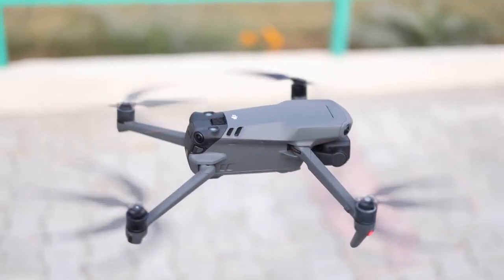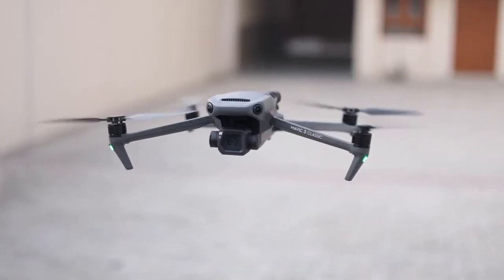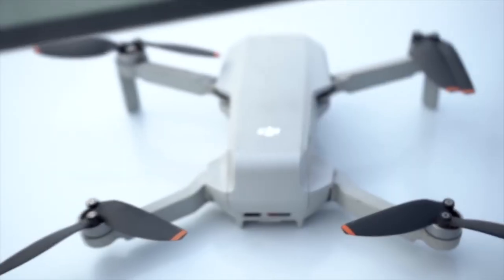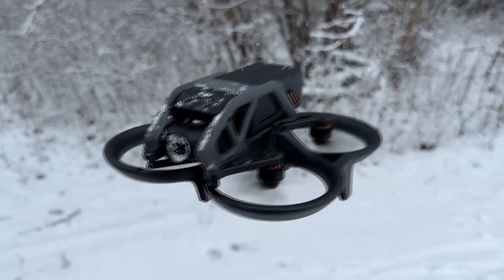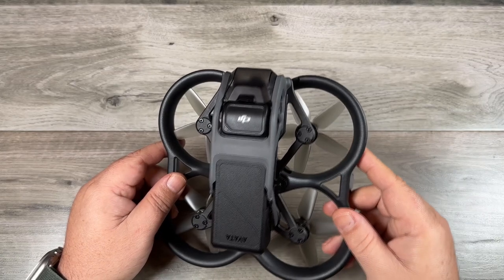The DJI Avada and DJI Mavic 3 are two superb drones that produce ace video content, but which one is for you? If you are confused about selecting which one of these amazing drones will suit your needs and creativity, we will help you out by comparing different features, pros and cons. In today's video, we will be comparing the DJI Mavic 3 and DJI Avada.